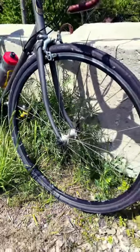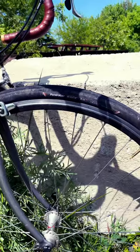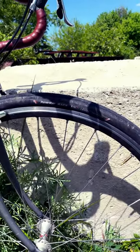Hubs are Bontrager, laced to Bontrager rims. The tires are Panaracer EVO gravels, 700cx32.